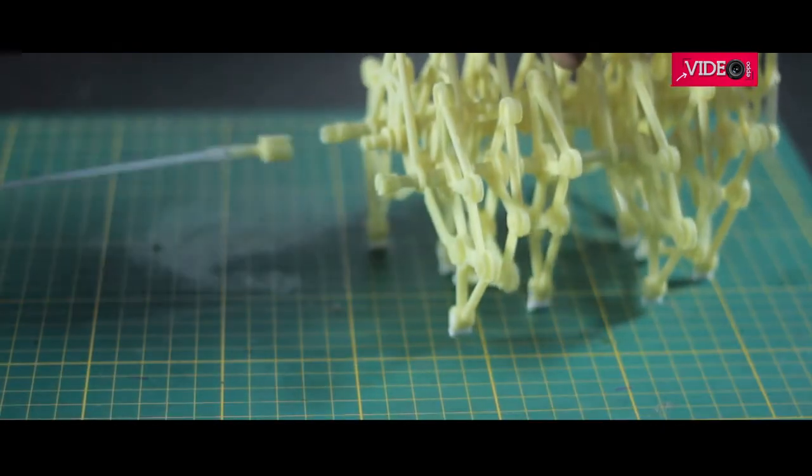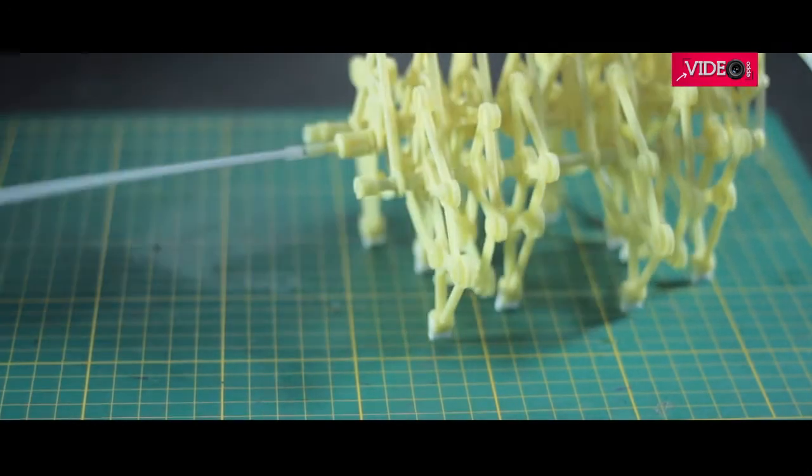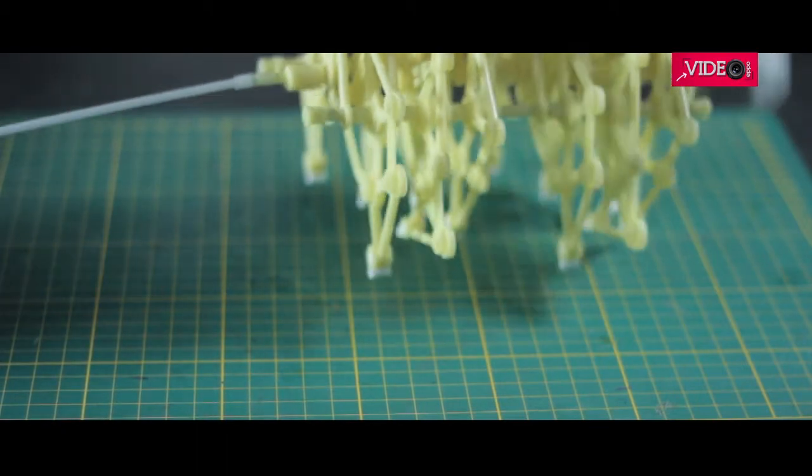In case you are wondering what part P12, the tube P7, and a tiny crankshaft connector in part H are for — they are used to move the Strandbeast manually to check for connections and when there is no breeze.